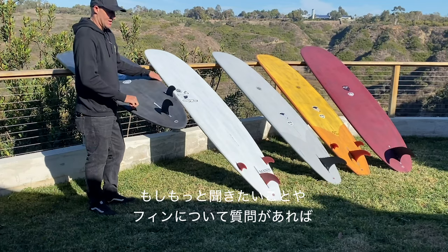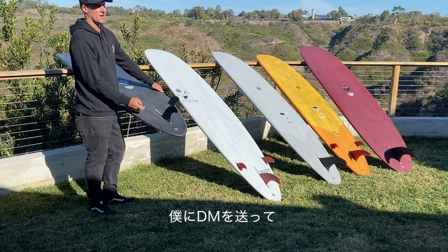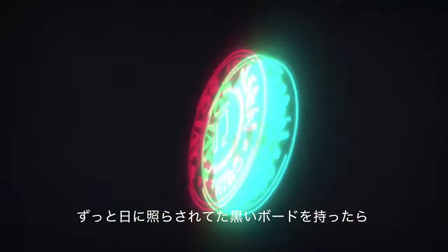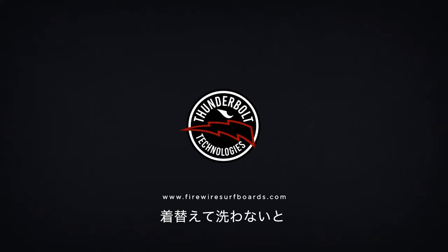If you guys have any interest or questions about the fins, just hit me up, send me a DM — I respond a hundred percent of the time. One token of advice: don't wear a brand new black sweatshirt when you're picking up surfboards that have been sitting in the sun. I'm covered in wax. Time to change.